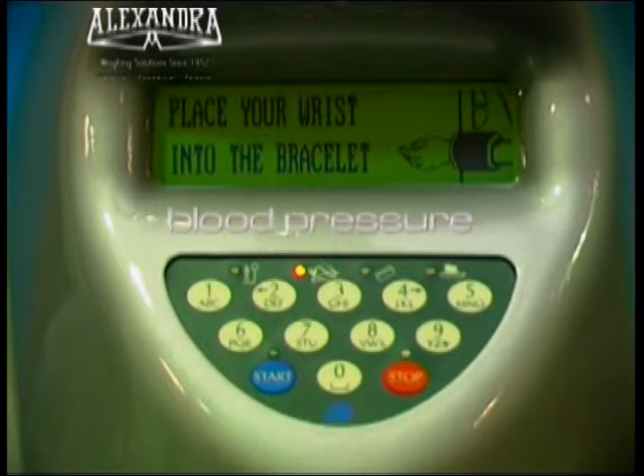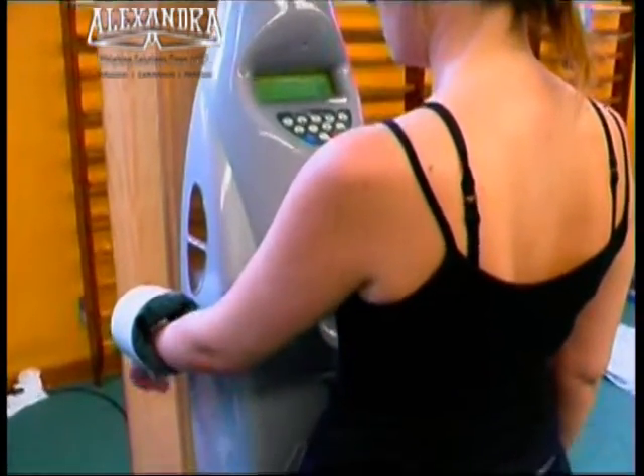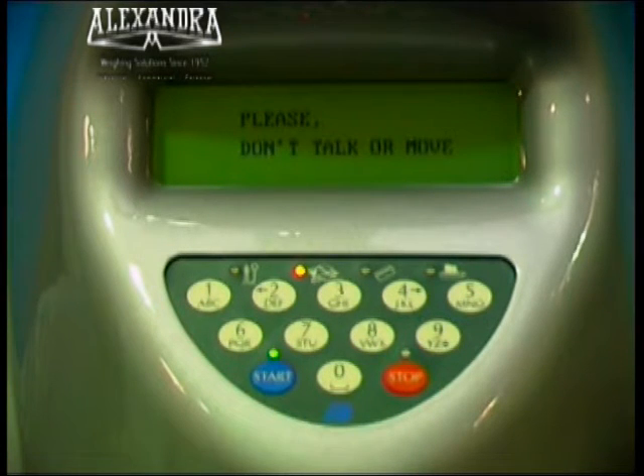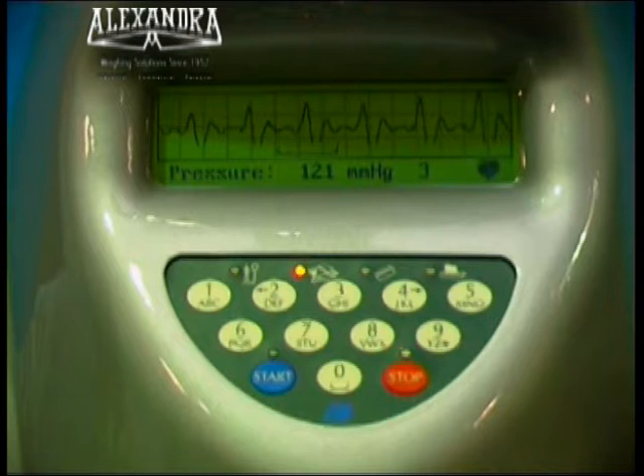Take off your watch if you are wearing one. Insert and rest your left wrist as shown in the figure. Press the start button. Relax and do not speak. If you want to stop the measurement, press the red stop button.